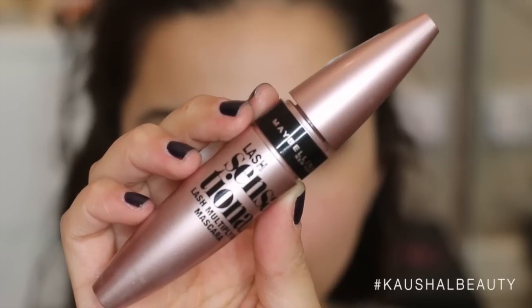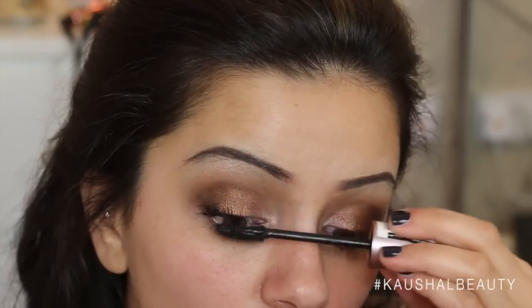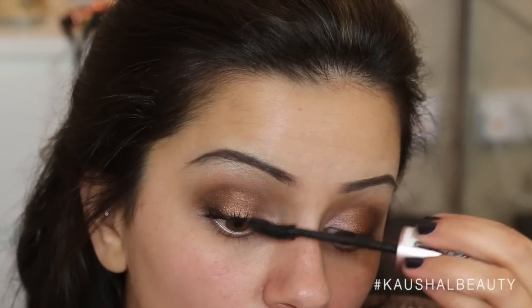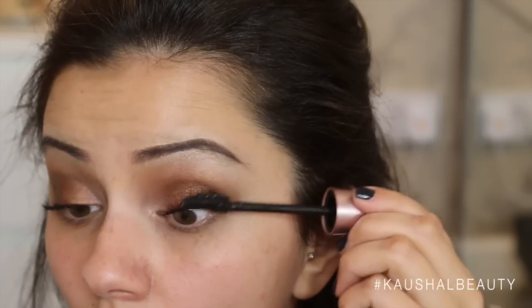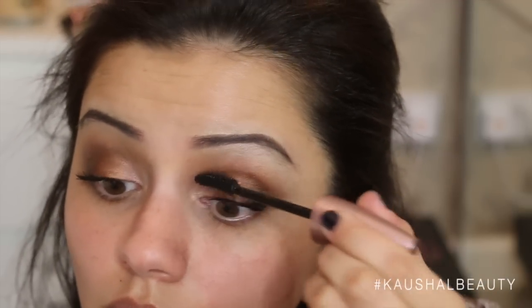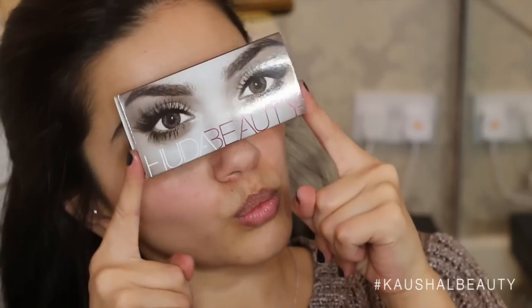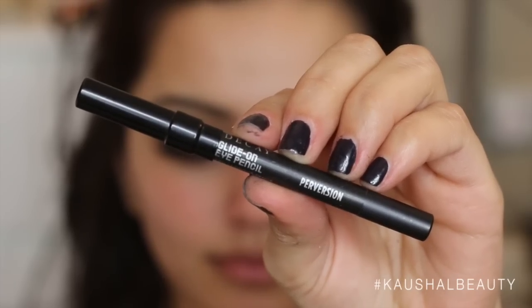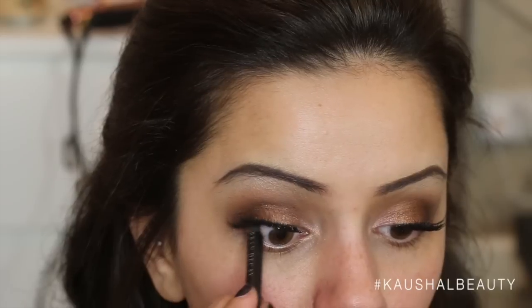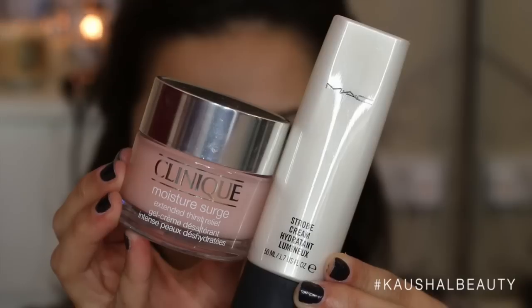Then grabbing this Maybelline Lash Sensational mascara, which I've also been obsessed with as a day-to-day mascara because it's absolutely fab. I'm putting that on my lashes, and I did the same to the other lash — curled it and then went in straight with the mascara. I didn't bother putting two layers on because I went in with my Giselle Huda Beauty lashes. Then grabbing my Urban Decay Virgin eyeliner, I'm just tight lining my upper waterline.